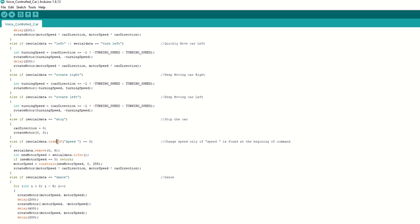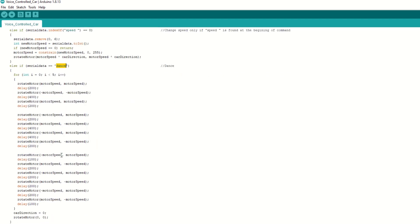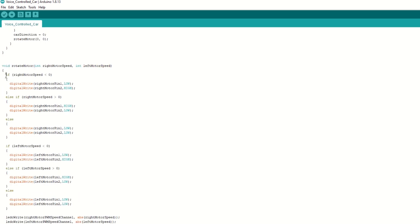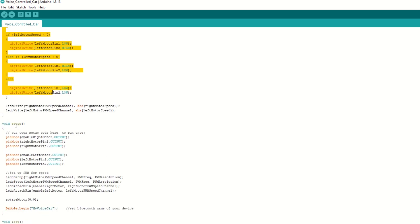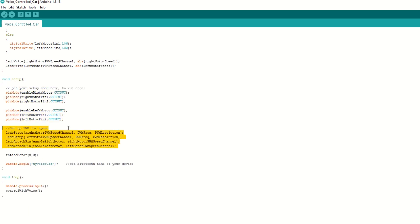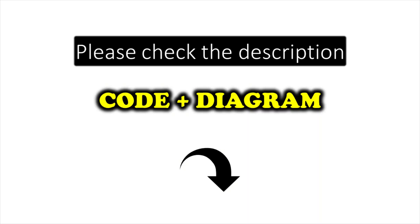If the command is 'speed', you can set the car speed — the speed value should be numerical. You can also make the car dance by giving the 'dance' command. We have created a 'rotate motor' function that takes right and left motor speed as arguments and rotates the motor in forward or backward direction. The 'setup pin mode' function sets motor pins as output and configures the PWM channel. Initially all motors are stopped. In the loop function, we call Dabble.processInput() to receive data, then call the 'control with voice' function. The code link is provided in the description below.